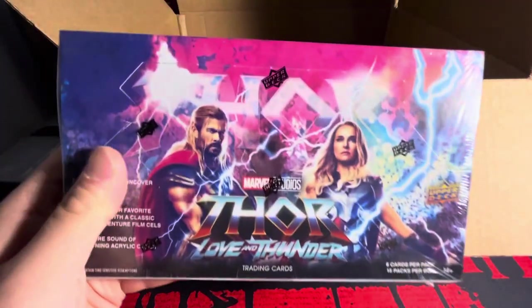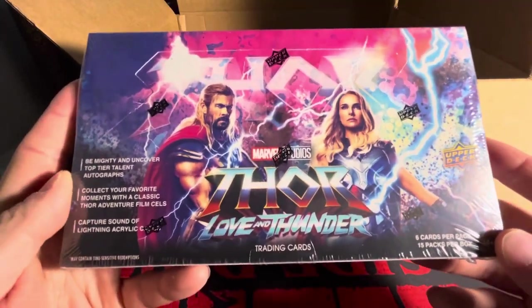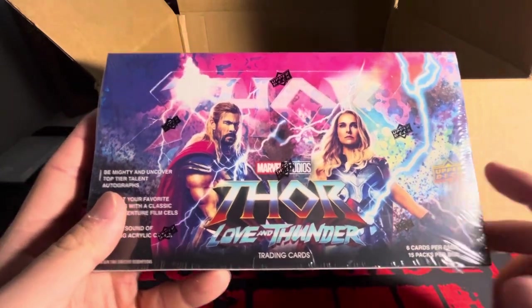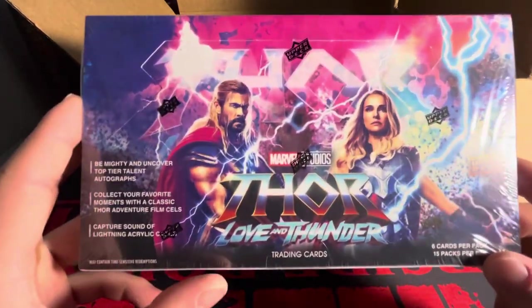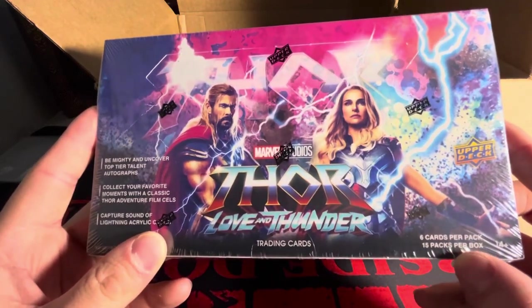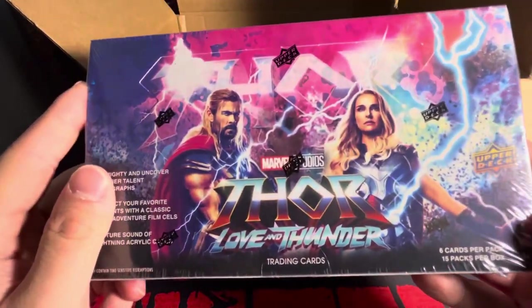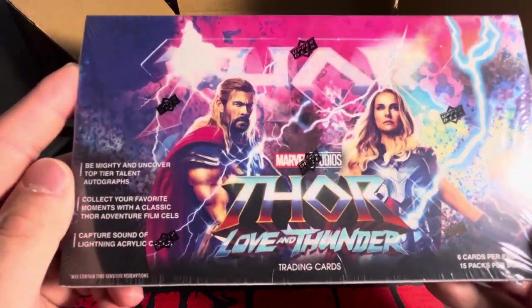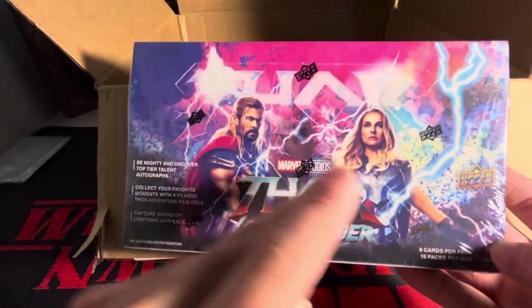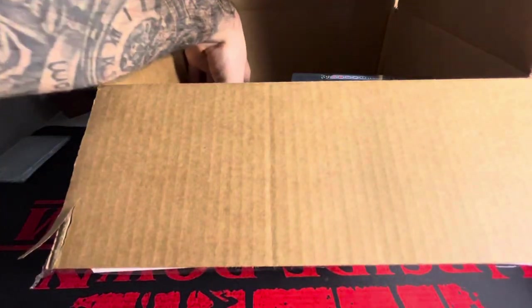Second box, I'm very excited to pick this one up. We got Thor Love and Thunder — same layout as the Shang-Chi and other boxes I've opened on the channel from Upper Deck. 15 packs per box, six cards per pack. This is a newer product that came out recently, but I never managed to get my hands on a box until now. You can get autos of both those people right there — that's exactly what you'd be looking for with this box.